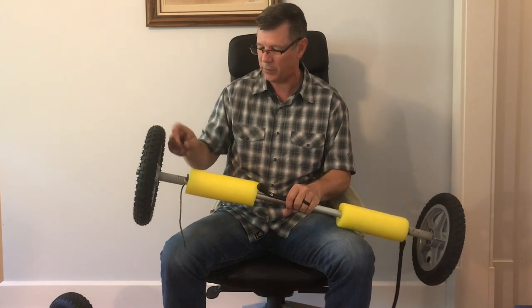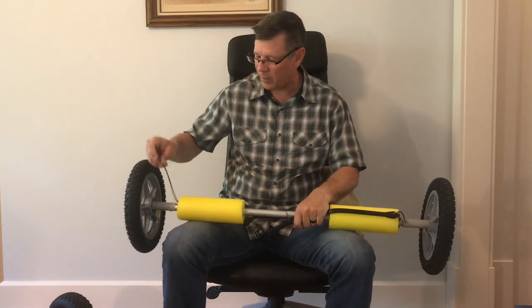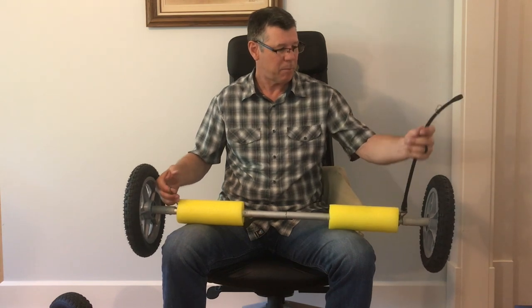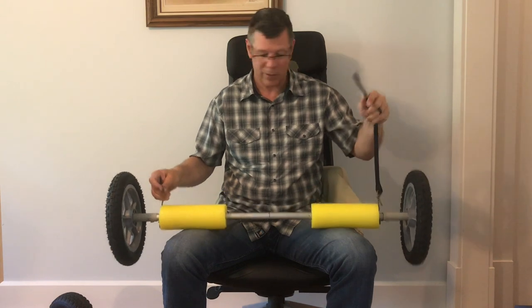Super easy — just take the screws out, pull it out, put a smaller PVC spacer in. On this right side here, I'll have a black bungee attached that hooks onto the kayak. We'll get to that and I'll show you exactly how it works mounting them.